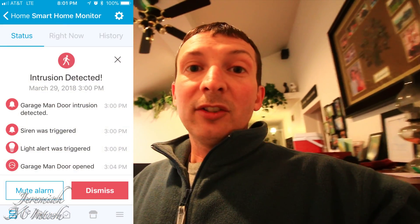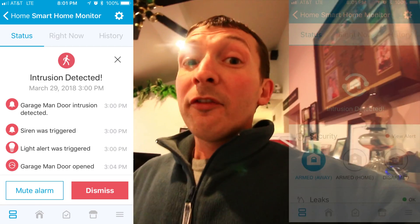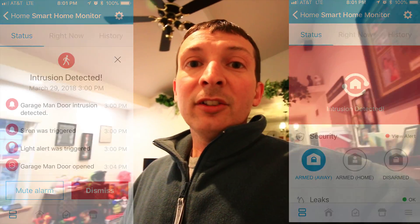Another thing I have set up is an alarm. I've got door sensors on all my doors, especially my garage. If somebody comes in during certain times, or if I'm home and have it armed, it'll go off, notify me on my phone, and set off an alarm in the house.